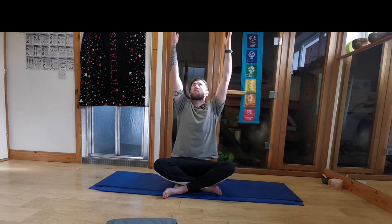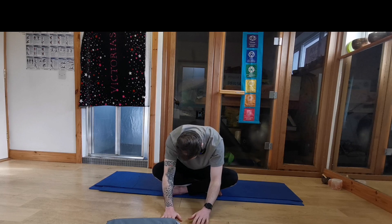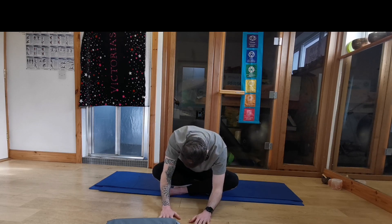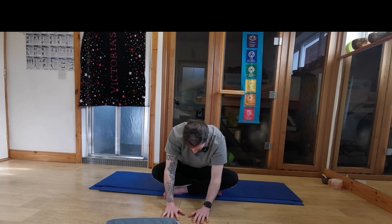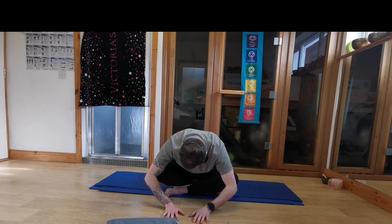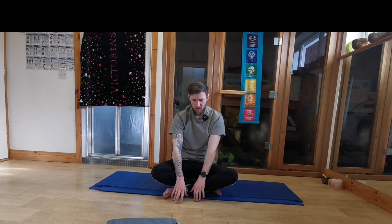And one more inhale. Reach it up, reach up through the fingertips. And exhale, fold it in front. Dropping the head and the shoulders down. You don't have to get your head to the ground, just use it as a guide. And coming back up, reaching those hands up again.